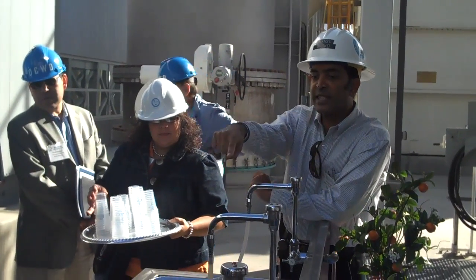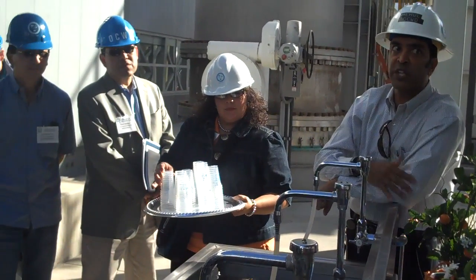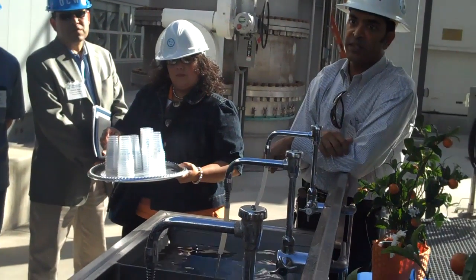That's why it looks so dark. That's the stuff that we send to the ocean — we mix it with secondary effluent and other treated wastewater before it goes out to the ocean.